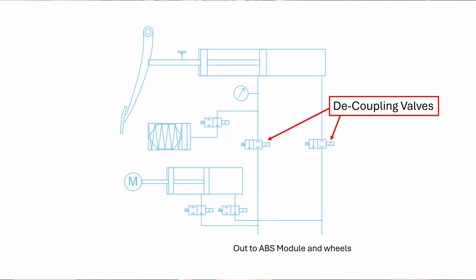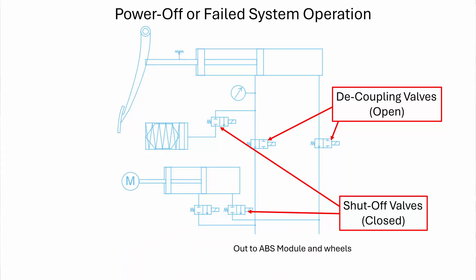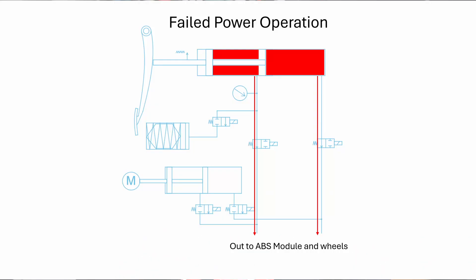So now that we understand how these systems work, how do we answer the concerns that many people have about computers making decisions in our brakes? Computers can fail, after all, and wires can break. The answer to these concerns lies in those two decoupling valves that stop fluid from the main master cylinder from flowing to the calipers. When everything is working as it should, those valves are closed, which separates the two hydraulic systems from each other. If something happens that takes the computer offline or causes power to the unit to be interrupted, the valves spring open automatically — they are spring-loaded, so they open as soon as power is removed. When there is no power going to the unit, or if the ECU senses a fault in the system, the decoupling valves open and the other shut-off valves close. The separation between the two hydraulic systems is removed and they now work as one, meaning hydraulic fluid and pressure from the main master cylinder can flow directly out to the calipers, and the system acts like any other normal braking system.